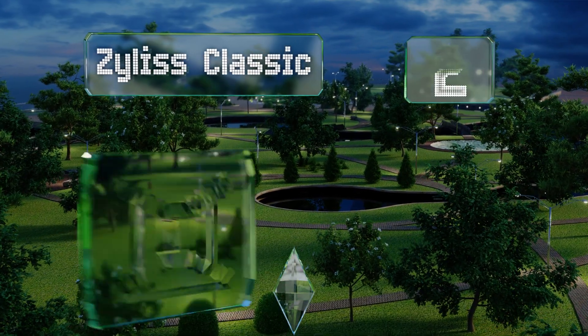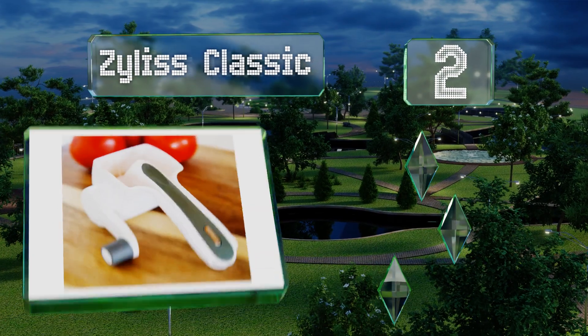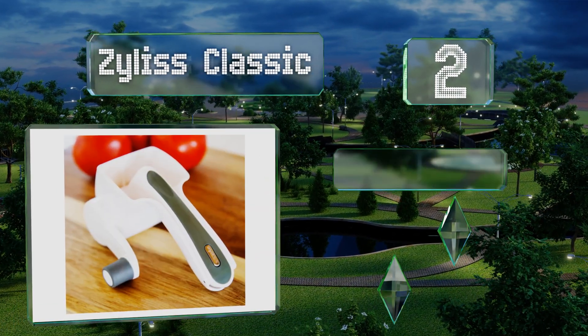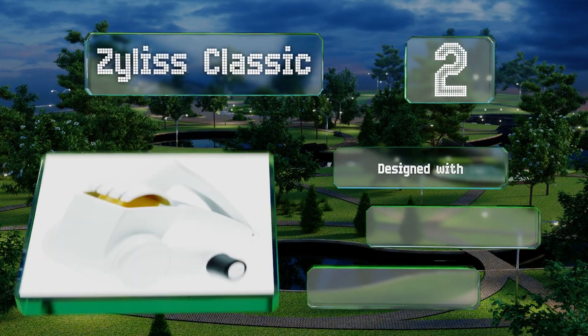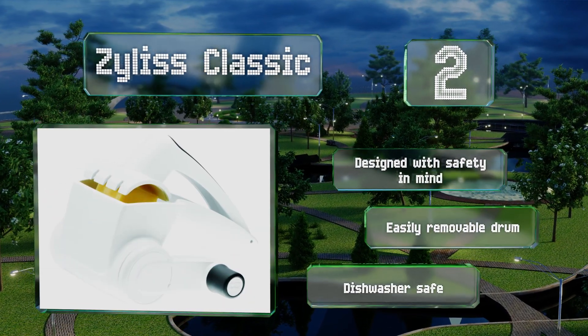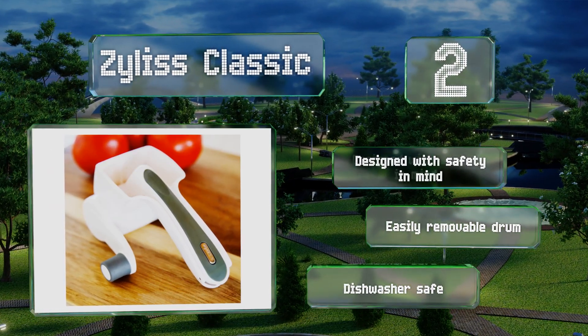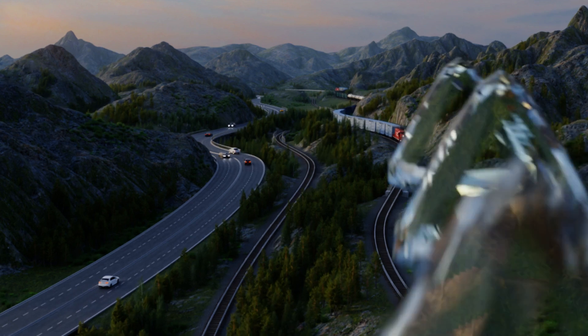At number two, the Xylist Classic is an NSF restaurant-certified device that's nonetheless one of the lowest-priced options around. It'll stand up to regular daily use in the home or a professional kitchen, and can even be used to grate tough foods like nuts. This one's designed with safety in mind and comes with an easily removable drum. It's dishwasher safe too.